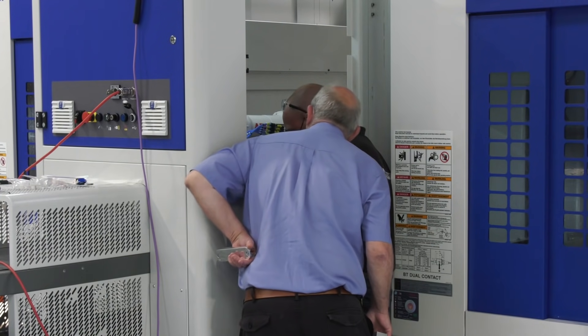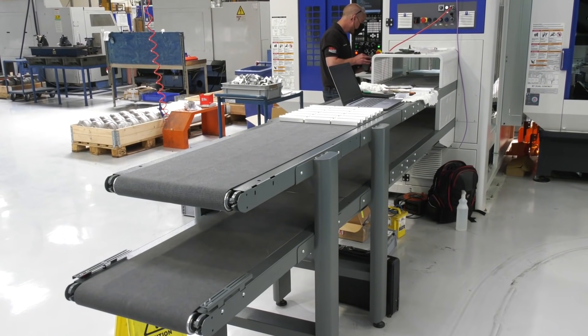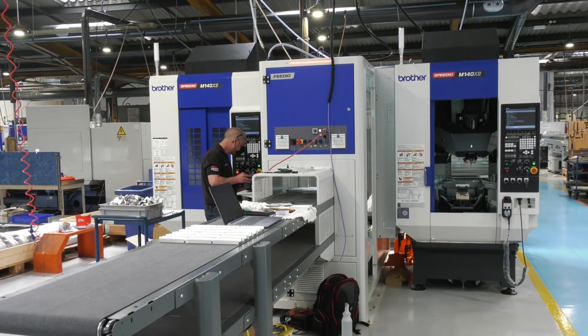In terms of timescales on a turnkey project like this, to get it right you're looking at probably a day and a half per machine per job, because you've got to go through Roskamak's internal inspection protocol — that all has to be proven and signed off. Once one machine is passed off, you move on to the other and do exactly the same procedure.